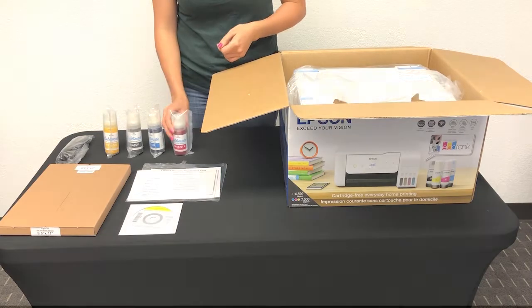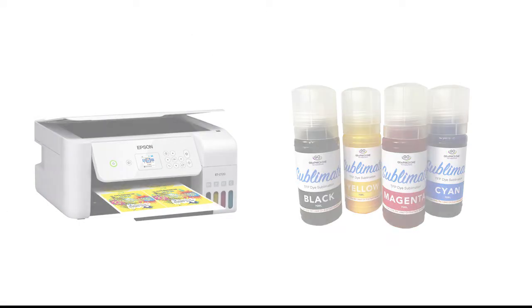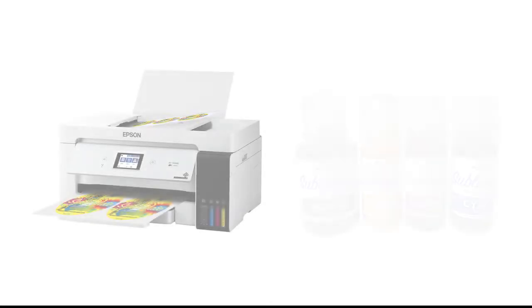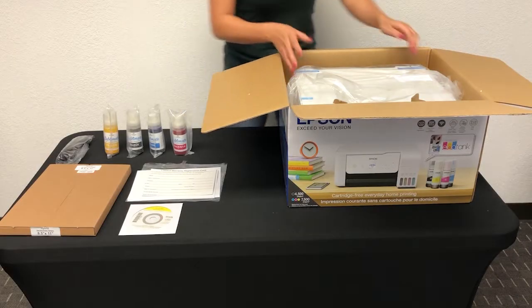On the ET2720DS, you will receive 4 70ml bottles for CMYK. On the ET15000DS, you will receive 3 70ml bottles for CMY and 1 140ml bottle for black.